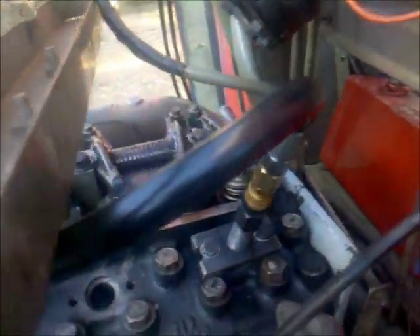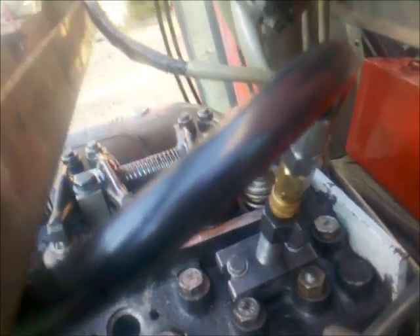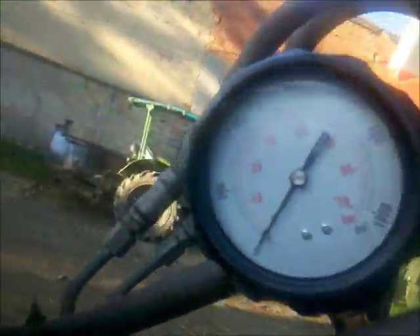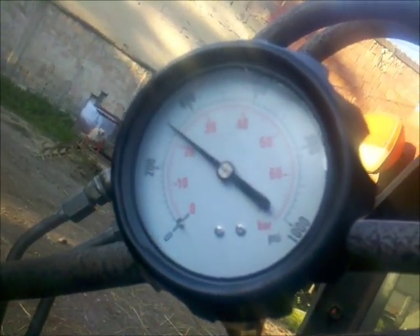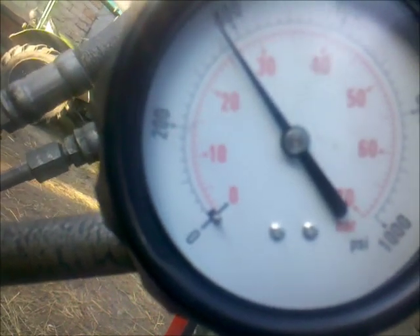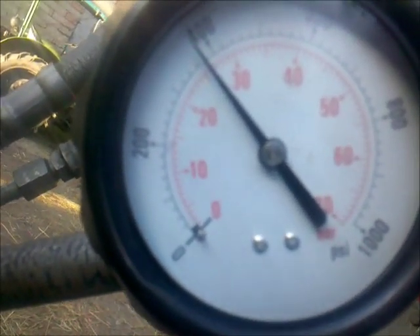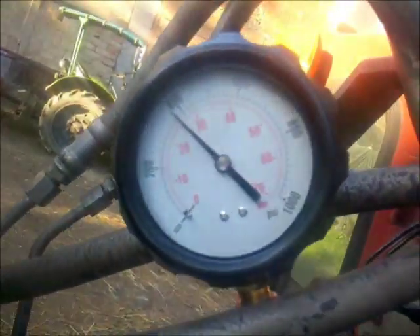And now the last cylinder — cylinder number 4. That is the cylinder which got a new liner. As we can see, there is a slight difference: we got 26 bar or 380 psi. That is the difference between a new one and the old ones.